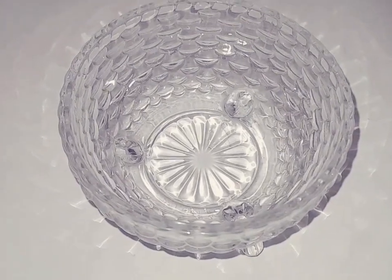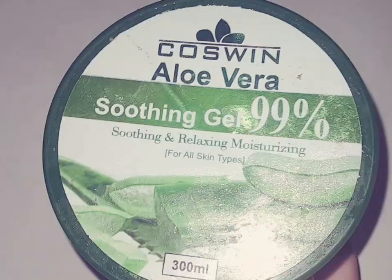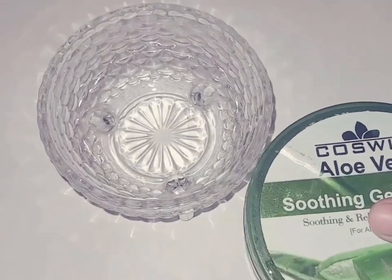You have to use 2 ingredients in this serum. The first ingredient is aloe vera gel — you have to use market-based aloe vera gel.